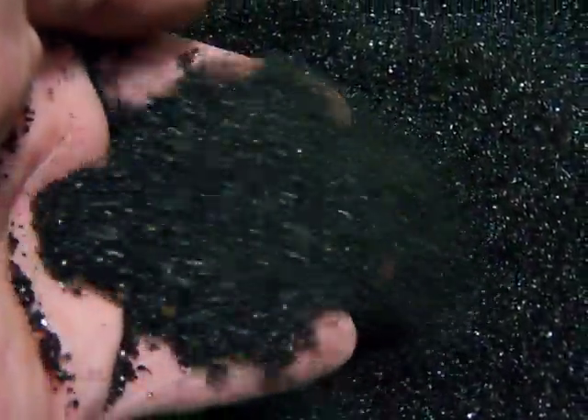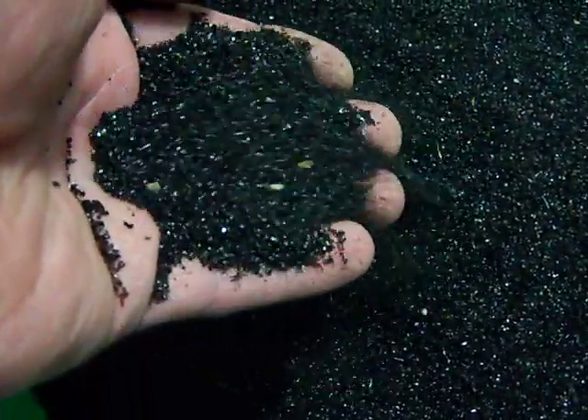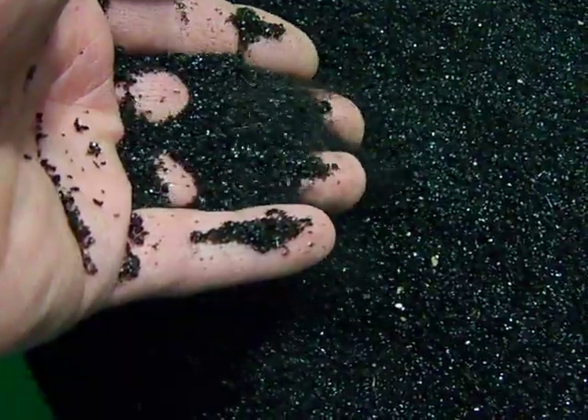As you can see, it looks like little black diamonds. It's called Black Beauty. This stuff looks like little baby diamonds and it is unreal.